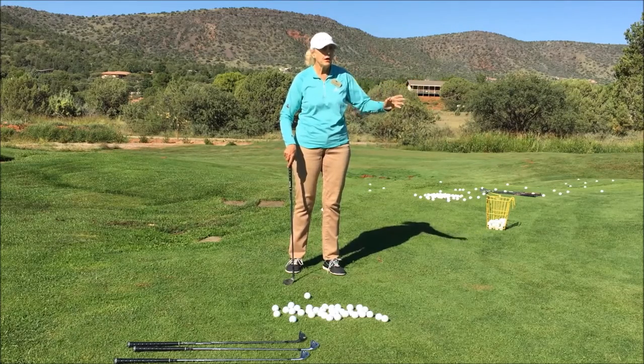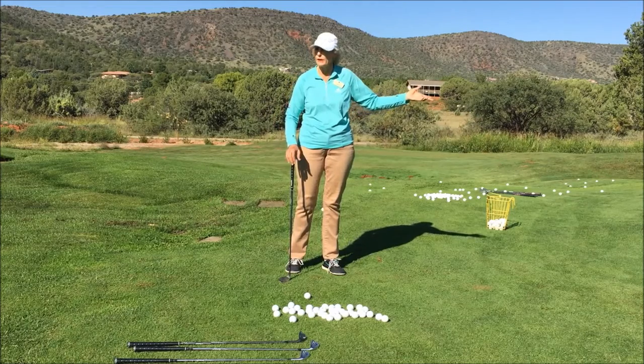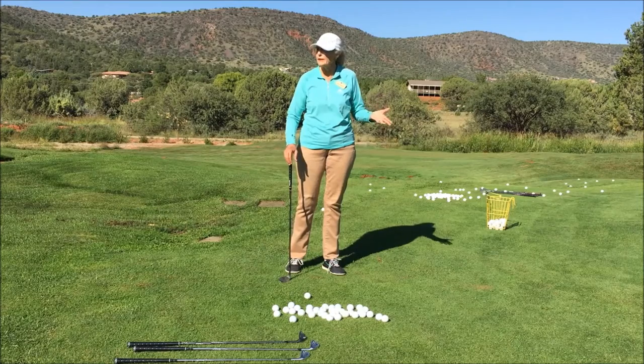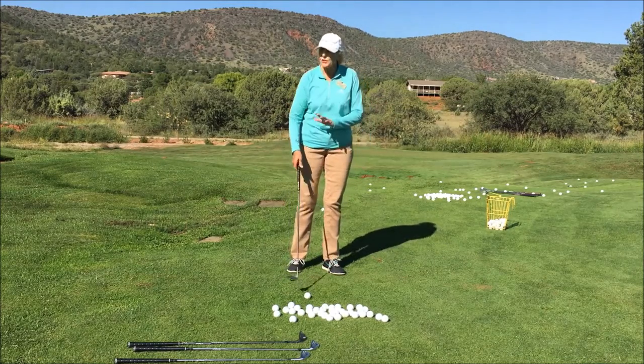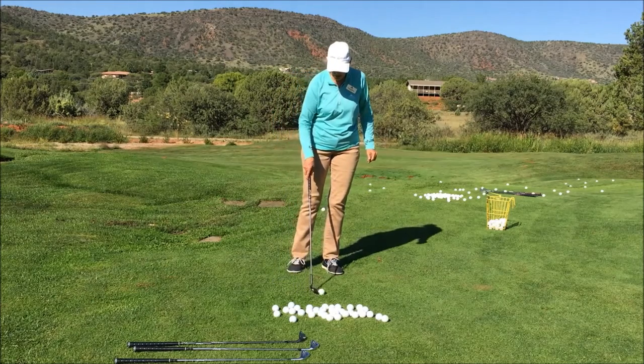Our ideal is to get enough loft on the ball to loft it over the fringe, land on a nice smooth clean surface, then roll up to the hole like a putt. By keeping the ball low we can watch it roll and start reading the green even before we set up for our putt.